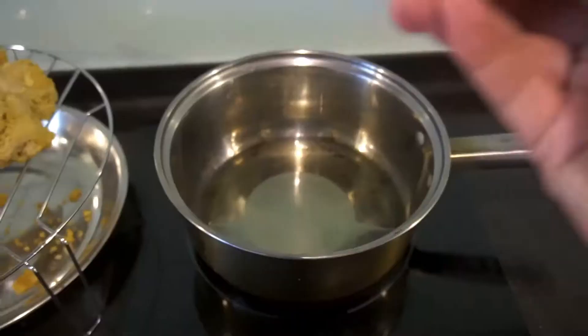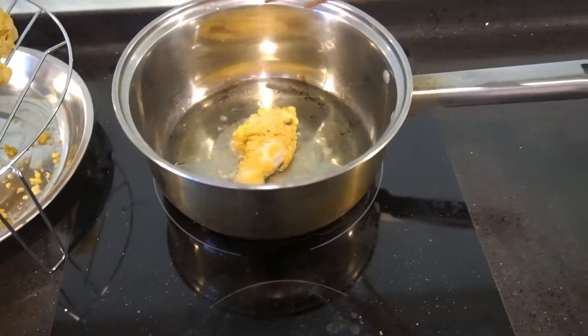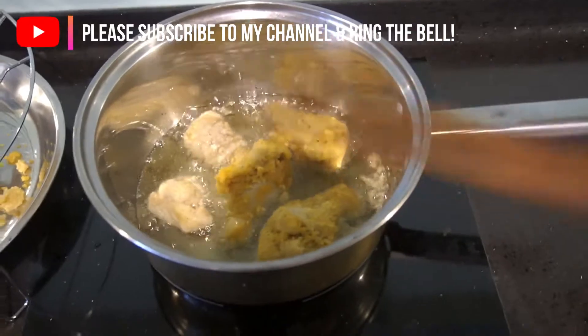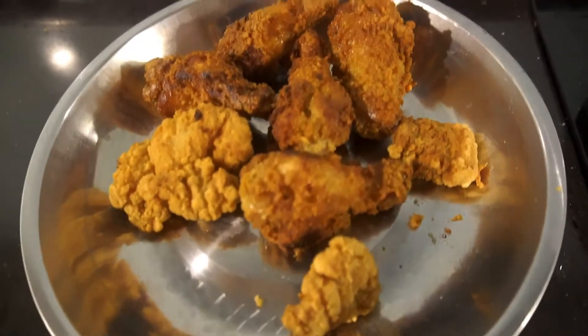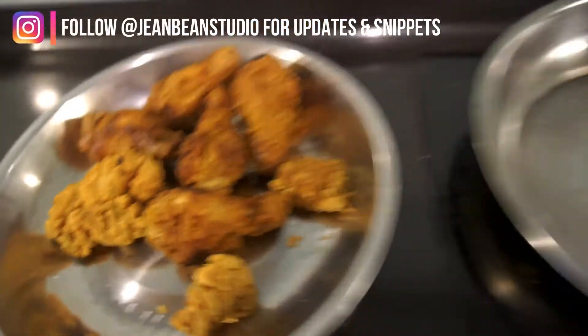Alright, let's get started! First thing first — we fry the chicken. I use very little oil — well, enough oil. Don't put too much in the pan. My chicken is ready, it's a bit dark but it's not burned, so it's okay. Now we do the sauce.